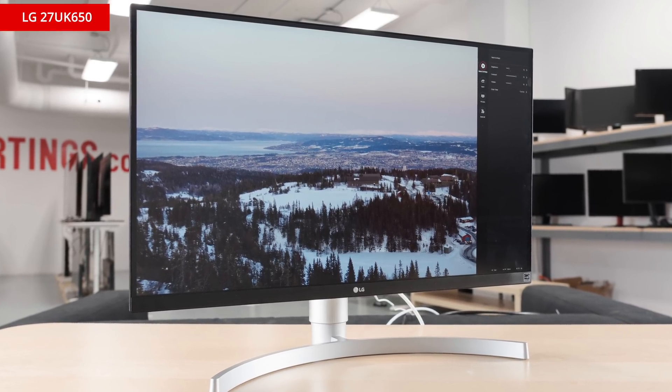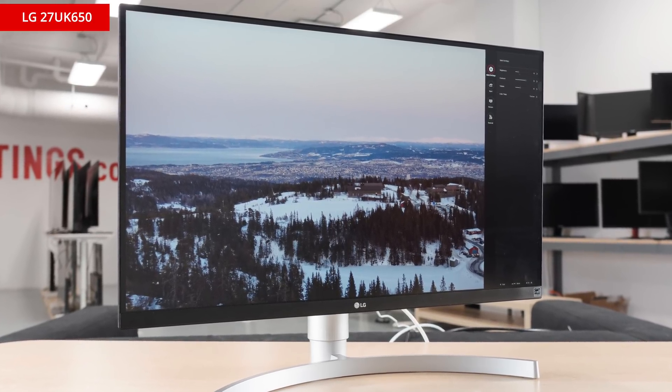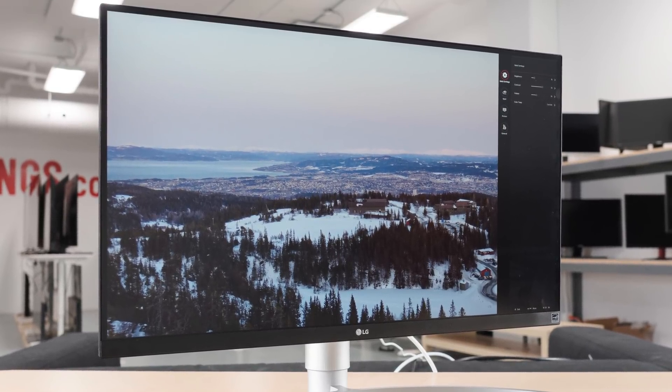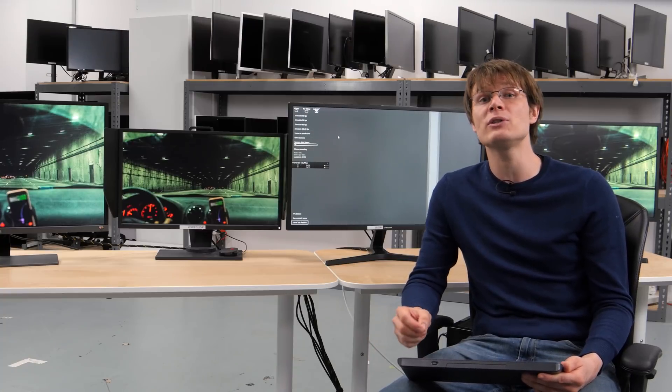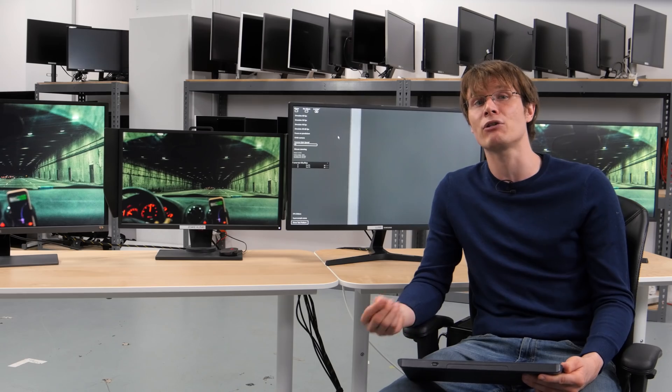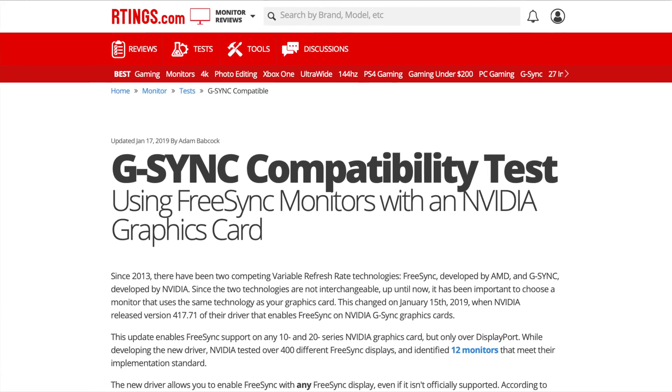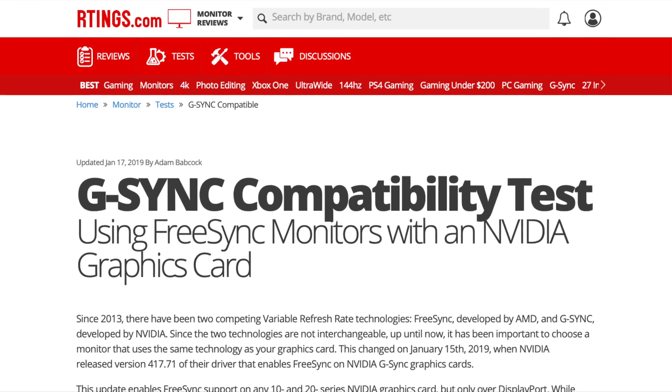Some monitors require you to choose a basic or extended FreeSync range for the best performance. For example, the 27UK650 experienced issues with the extended setting, but we didn't have any problems using basic. So overall, it does appear that most FreeSync monitors perform about the same whether you're using them from an AMD or NVIDIA graphics card. There are a few exceptions though, so check out our test results to see how your monitor compares.